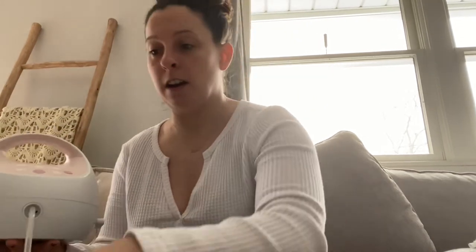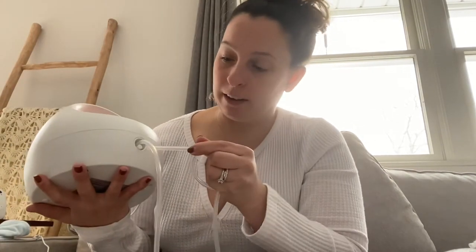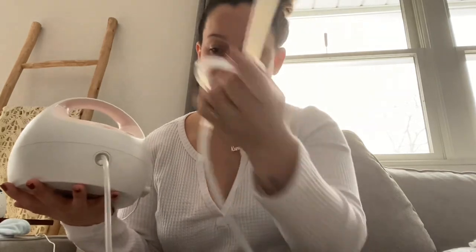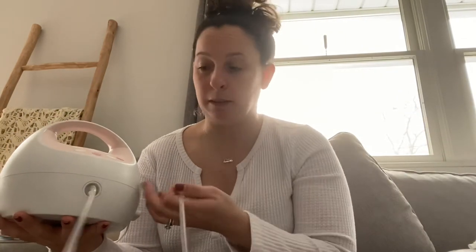If you're pumping on one side you leave the other hole covered — it won't work if you have that open because it won't suction properly. If you do both sides at one time and you have one of those hands-free bras, you can use your second tubing and plug it in — just take the rubbery piece off and plug it into the hole. The tubing never gets washed or you'll ruin it, so that's really the only piece you can't wash besides the pump itself.